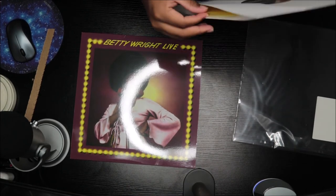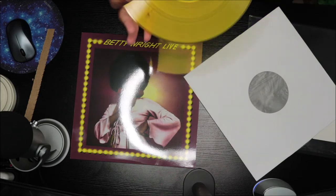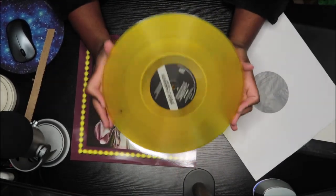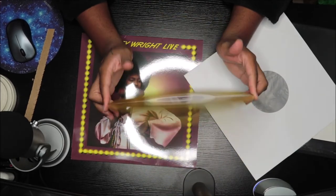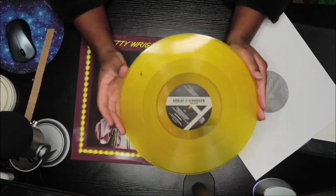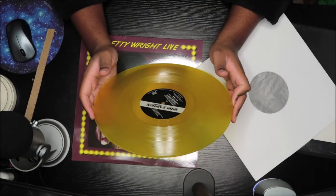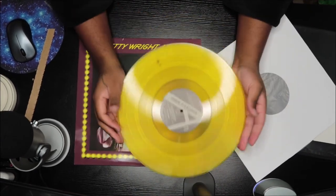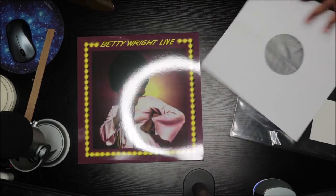So this is the record here. It's supposed to be gold but it looks yellow to me — but it's still cool. On the record I don't know if you guys can see it, but there's a little black mark right here. I don't know if that's an issue or just the color of the record, but I will be spinning it to see. If it is a problem I'm definitely going back. It's one disc and each side has four songs. I'm going to spin it right after this video to make sure it isn't a problem.